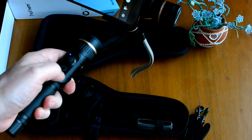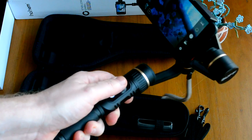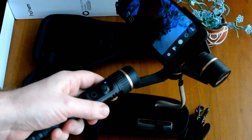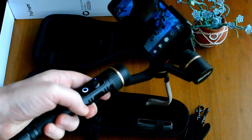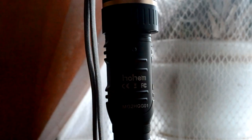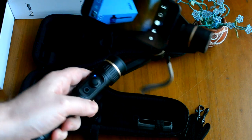В отличие от данной модели, в Steady Mobile дополнительно есть функция фокуса помимо масштабирования, батарейка там постоянная — несъёмная, и можно устраивать таймлапс. Я купил вот этот экземпляр (Buff), потому что здесь сменные аккумуляторы — их всегда можно поменять. Таймлапс мне не нужен, либо буду справляться ручными способами.